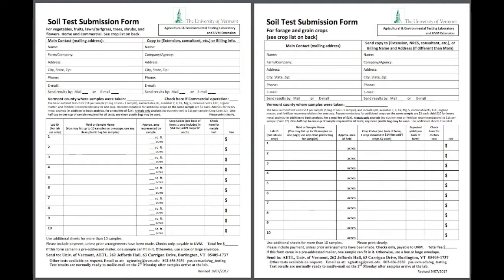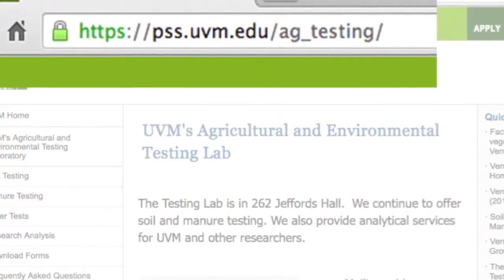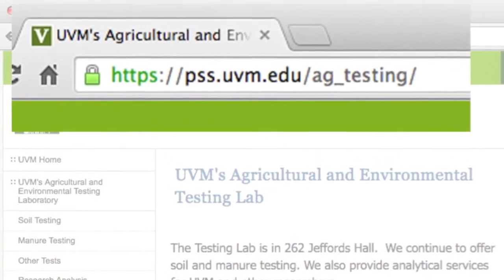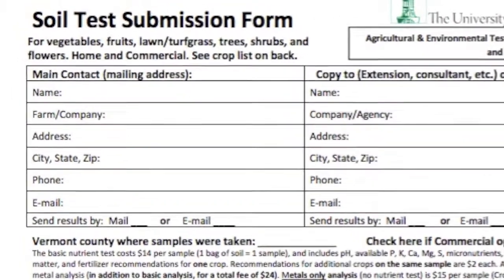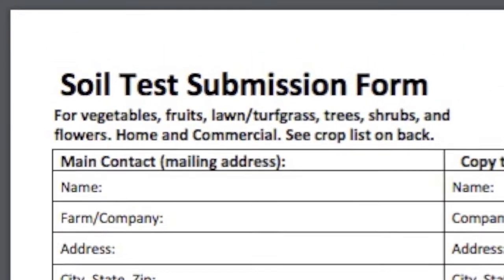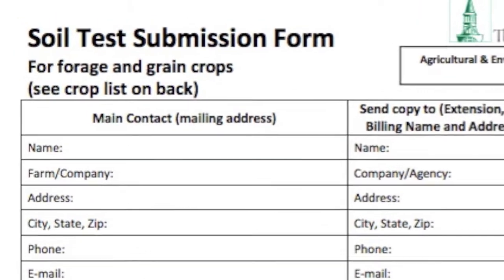There are two soil test submission forms, both of which can be accessed at the UVM Agricultural and Environmental Testing Laboratory website. One is for horticultural crops, like vegetables, fruits, turf grass and lawn, trees, shrubs, and flowers. And another one is for field crops, like forage, corn, and grains.